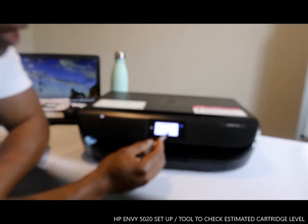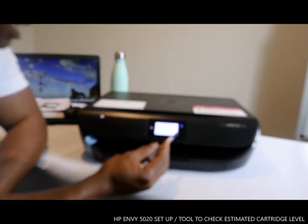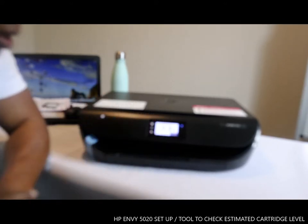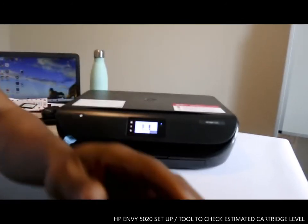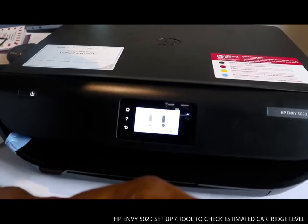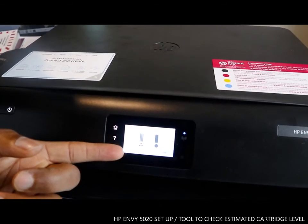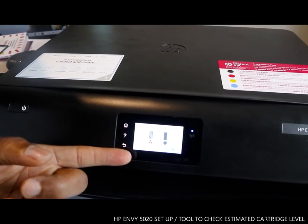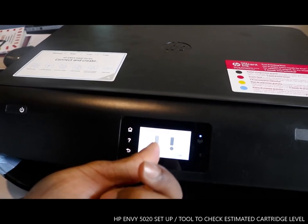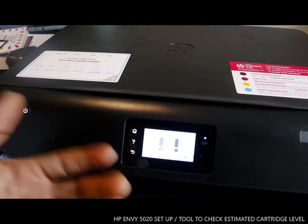You can also see the Wi-Fi network here. If you want to check the estimated ink level, just tap this option and it will show you the level of ink available. It shows the estimated ink level — one is color and another one is black — so you can see how much ink remains.